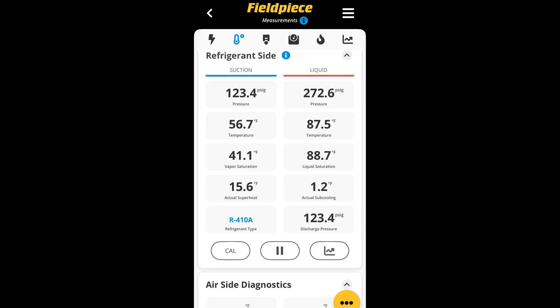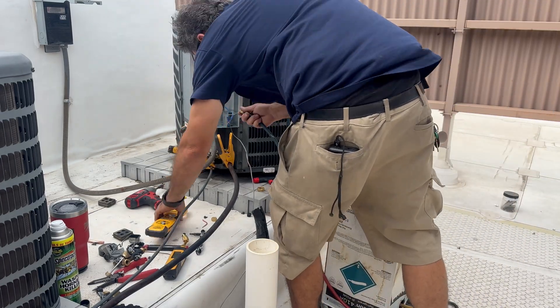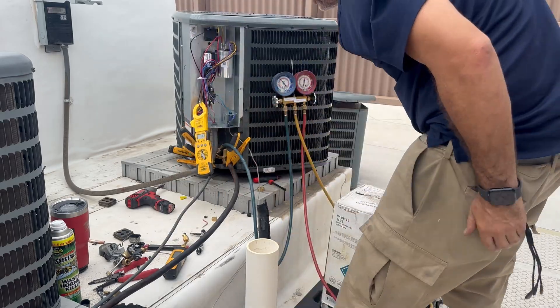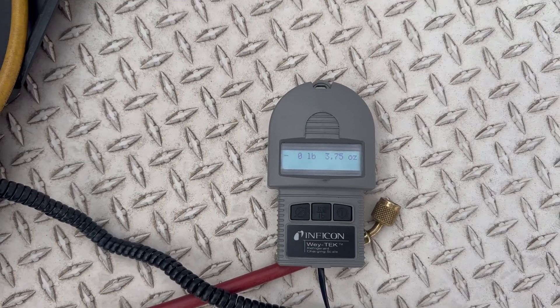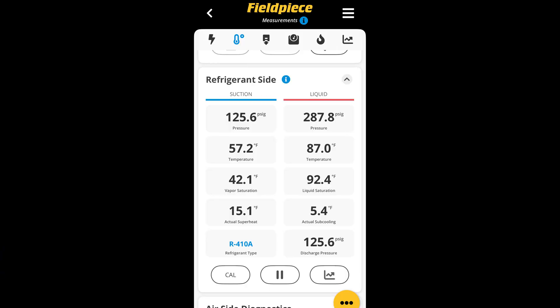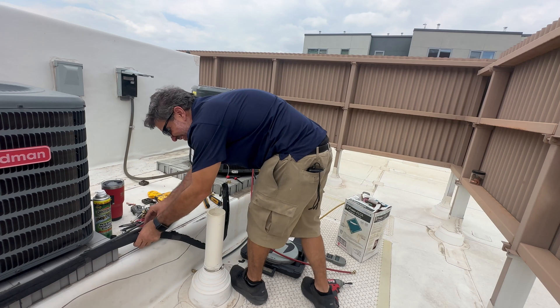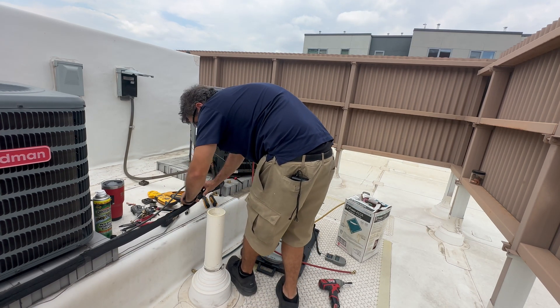This is a TXV system so we'll be charging by subcooling, and our subcooling is a little bit low. I will be adding some refrigerant into this system — and I know it's not going to need much so I'm going to be doing it in 4-ounce increments. After adding about a pound of refrigerant I got the subcooling up to about 10 degrees, which is where it's going to stay. Now it's just time to clean everything up. Make sure to put the service caps back on and your valve core caps back on.